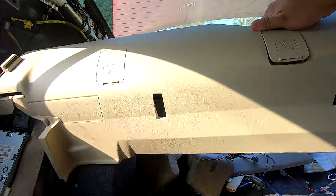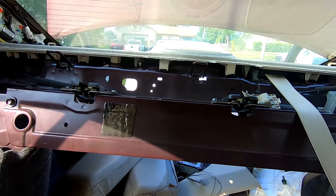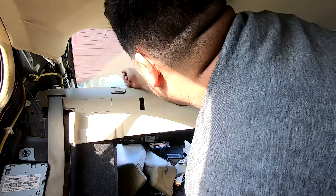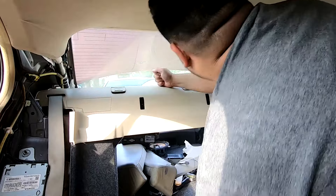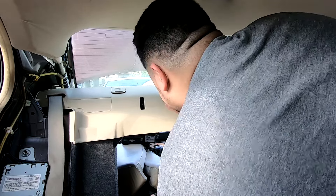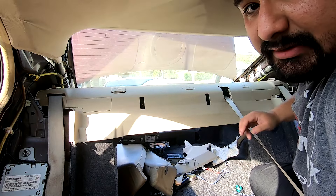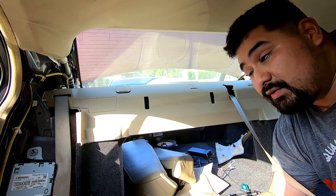Now clip the carpet panel piece back on — it has clips that clip right onto the rear deck, so get those lined up first. Thread the seat belts through and make sure all clips are in. With this piece back in, let's do the C-pillars. I'm going to let you hear what it sounds like with everything together — remember I did a lot of sound deadening, and you need to make sure you do that too to minimize rattle.